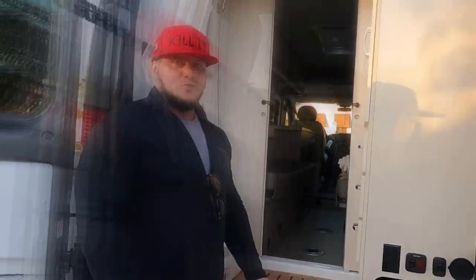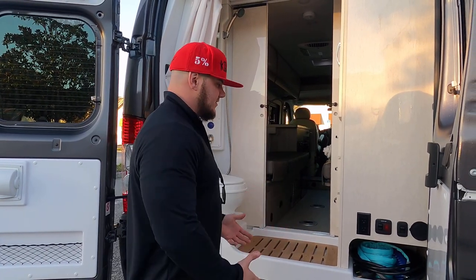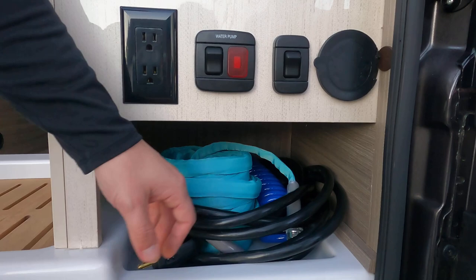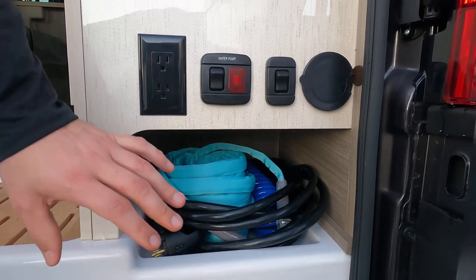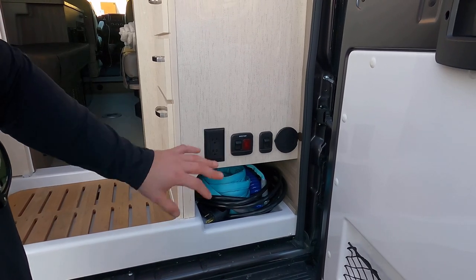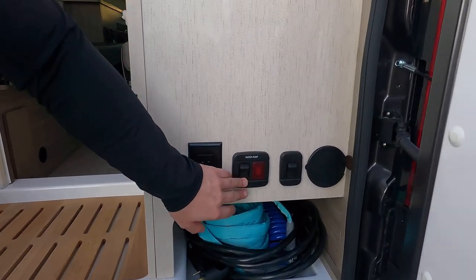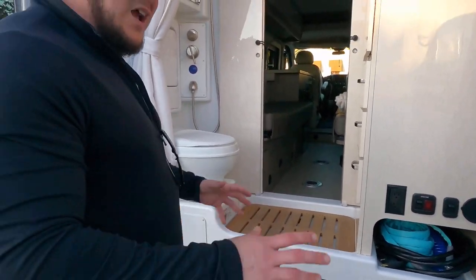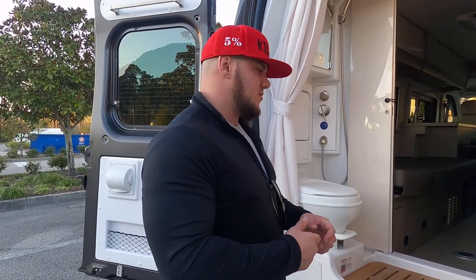Starting the interior tour at the back — we opened the rear door so you can see everything clearly. On the passenger side you have storage: our 30-amp power cord, outdoor shower, and fresh water hookup are all stored there. We haven't used any of that yet since we traveled across the country quickly. You also have some outlets right here and the water pump button — it's in a kind of weird spot but easy enough to use. You can reach around and turn it on if needed.